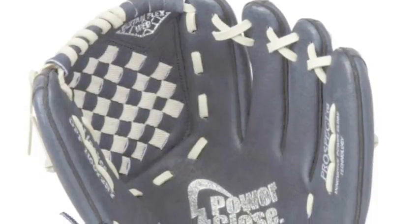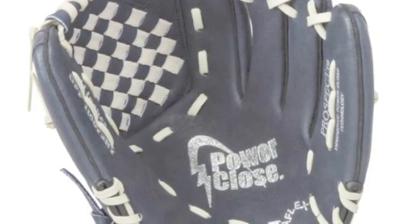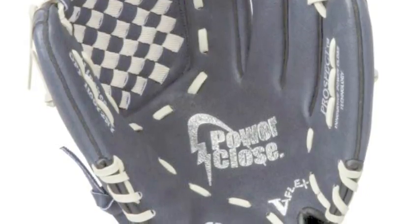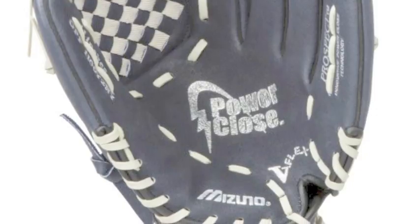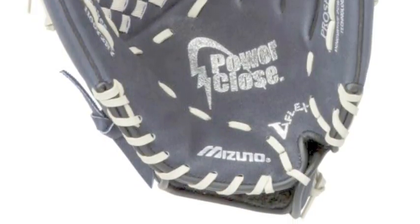Finding a glove that is made for a young player can be difficult, but Mizuno has made it easy for you. You don't have to look any further than the brand new Mizuno Prospect line, and the Mizuno Prospect GPP1100Y2NY.